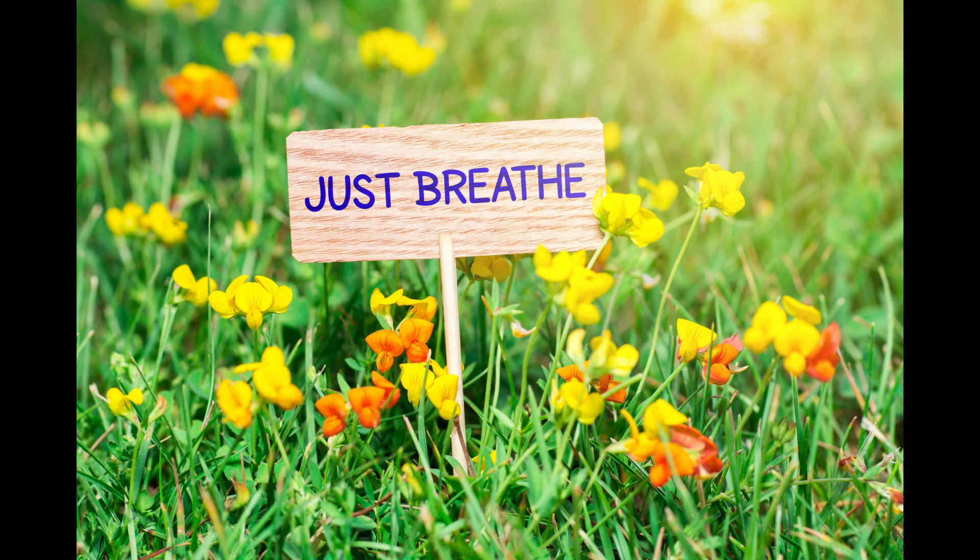If you lose focus or your mind wanders, don't worry — that's the practice. Practice starting your count again. You can slowly let your eyes drift open. Try to take that focus into your day, and have a great day everyone — thank you.